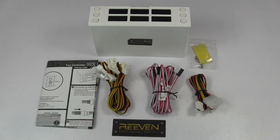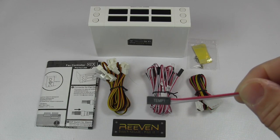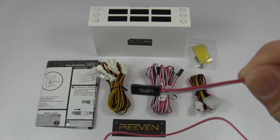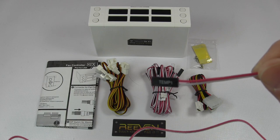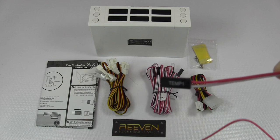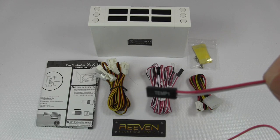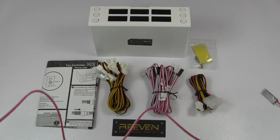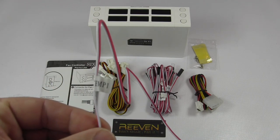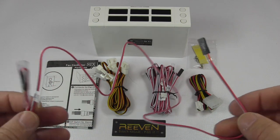The fan extensions have labeling to tell you which fan you are plugging into. We also have the temperature probes, also 28 inches long. One thing I wanted to point out is the attention to detail: not only do the fan extensions have them labeled, but the temp probes actually have labeling on them — Temp 1 through Temp 6 — and they give you an extra temperature probe with no marking. The label is on the connector end so if you have to fumble around and disconnect it, it's already identified. And the other end, up by the actual probe, has another label as well. Really cool.